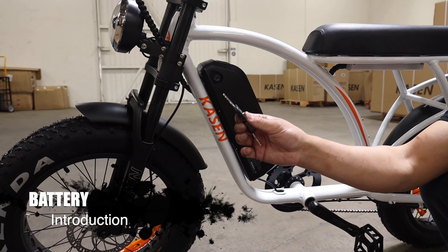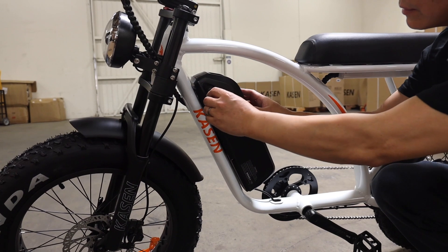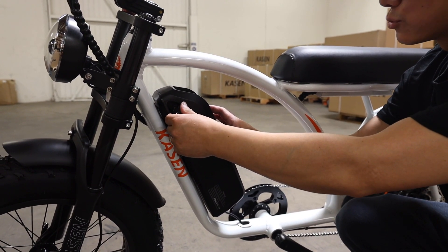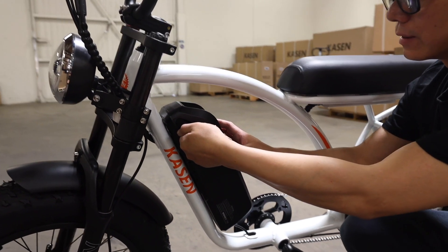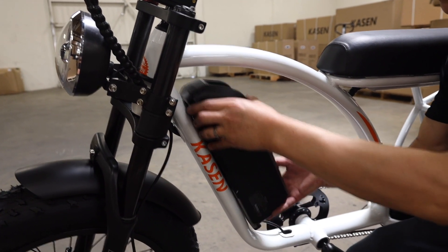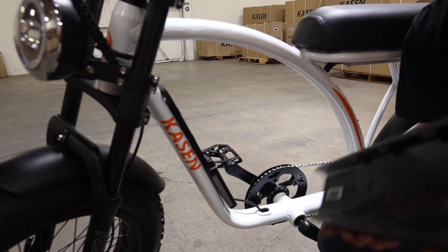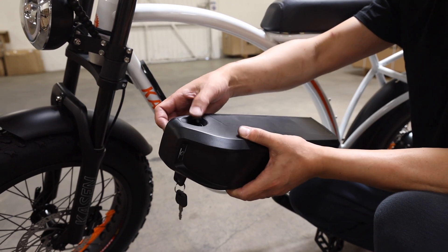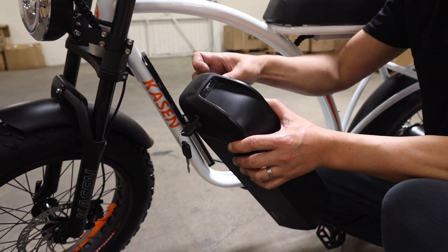Step 10: Battery introduction. Notice the keyhole and charger adapter. Notice the battery lock mechanism. When you push and hold the power button, the LCD lights turn on. Green lights mean the battery is full, and red lights mean the battery is low.